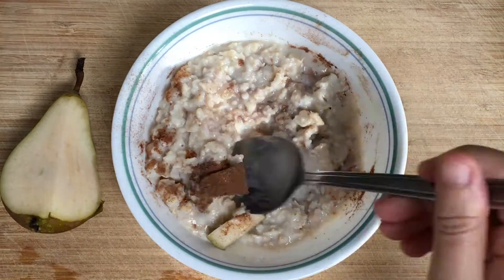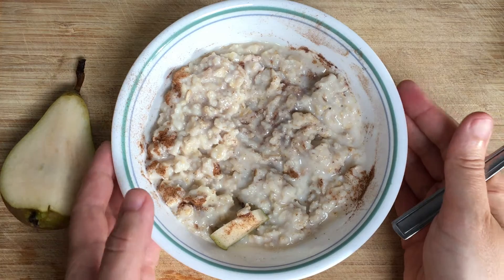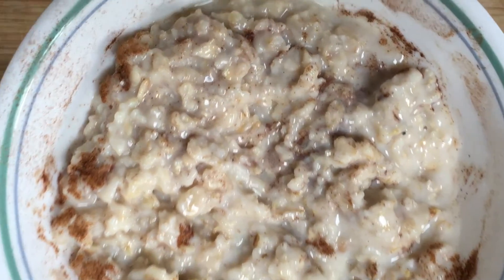Porridge is a brilliant breakfast, also great for a snack and also perfect for cardiovascular health. It's really good for your heart and those carbohydrates keep you going for longer as well.